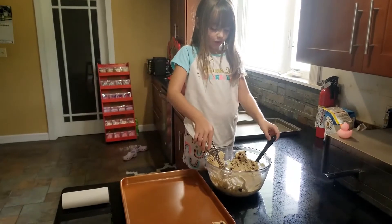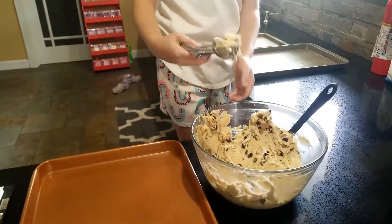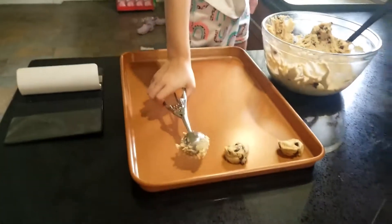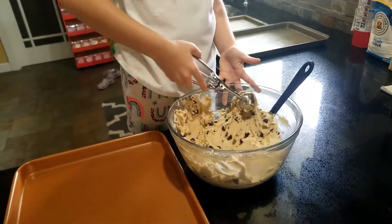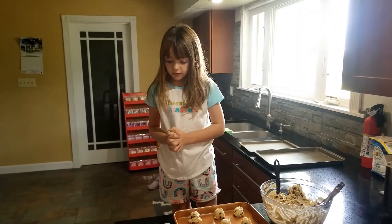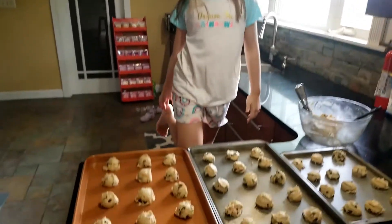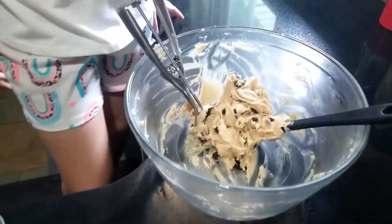These scoops the cookie dough and put it on the pan. Heat it up for 375 degrees, 8 to 10 minutes. This is how many cookies we fit on the pan, and there's some cookie dough left.